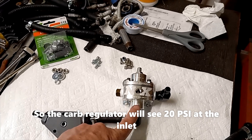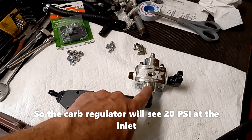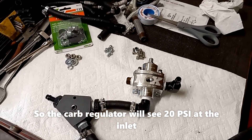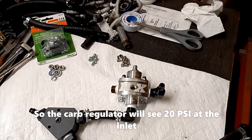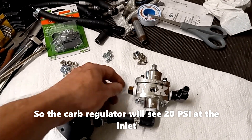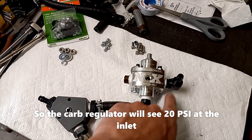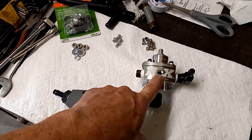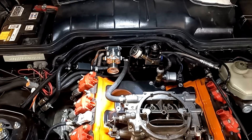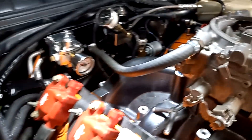I couldn't find any specs for this regulator for maximum input pressure, so I'm kind of hoping that 20 to 25 psi is okay for it. I guess we're going to find out when we fire it up. The one outlet is capped off and the other outlet will go to the carburetor — and that's where the fuel pressure gauge goes. I found the fuel pressure gauge, so we're good to go.